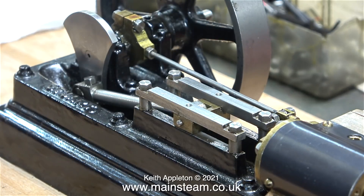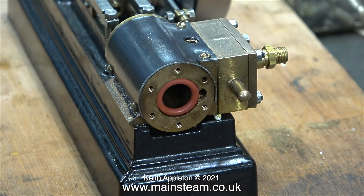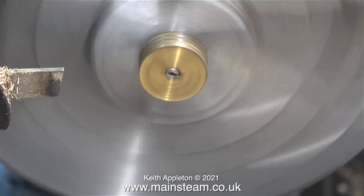I bought some three-quarter-inch outside diameter silicone O-rings from Blackgates Engineering, and as you can see in this clip, it fits perfectly in the cylinder. Over now to my Boxford lathe to machine a groove in the existing piston to take the O-ring.